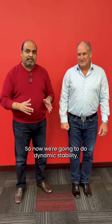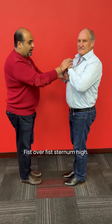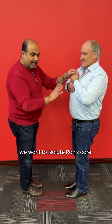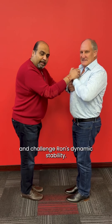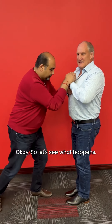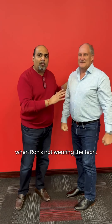So now we're gonna do dynamic stability. Ron, if you turn around this way — again, what you want is to have the person you're testing with feet together, fist over fist, sternum high. The reason we do this is we want to isolate Ron's core so his natural dynamic stability is the only thing we're gonna measure. We're gonna push straight down and challenge Ron's dynamic stability. So naturally, Ron's posture starts to change, starts to come forward. That's what happens when Ron's not wearing the tech.